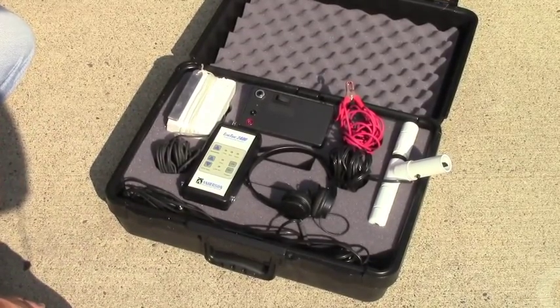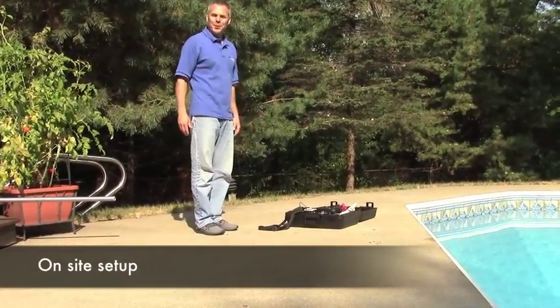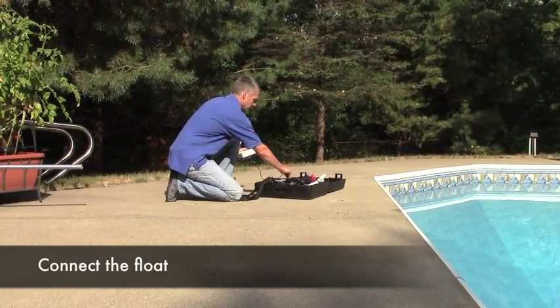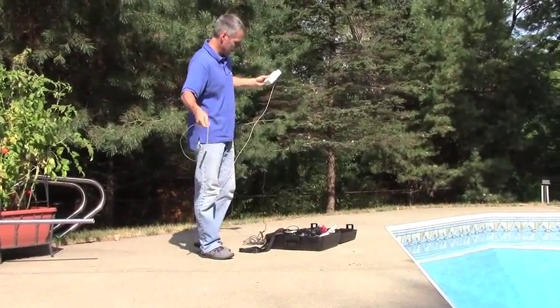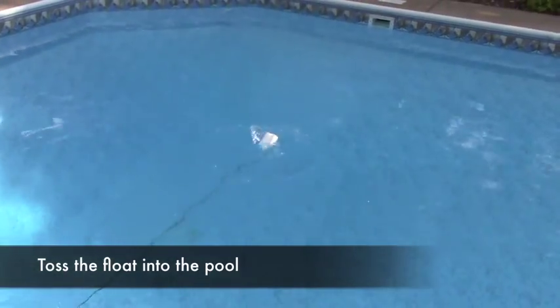So let's get it set up. Setup should take us about a minute. We start with the float — first, we're going to plug this float into the booster. Then unravel the anchor a little bit, throw that in, and sort of float it into the water.